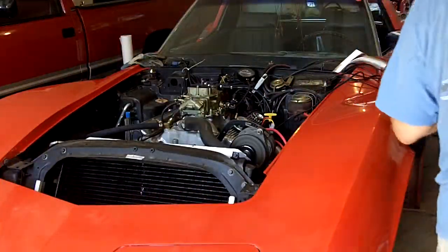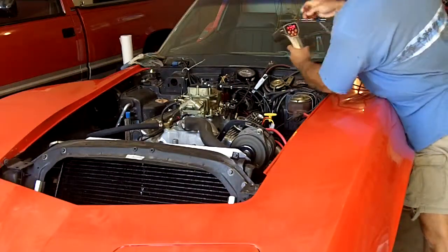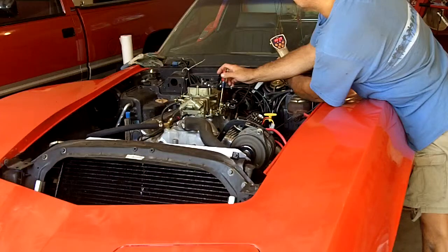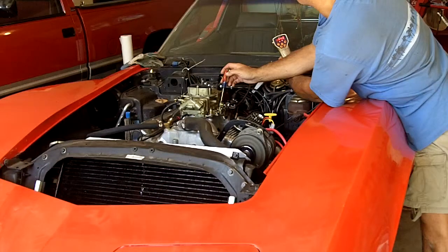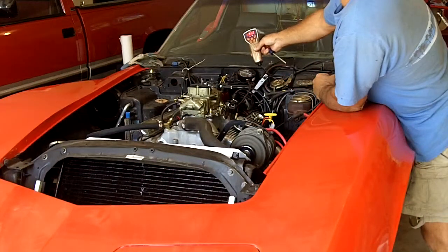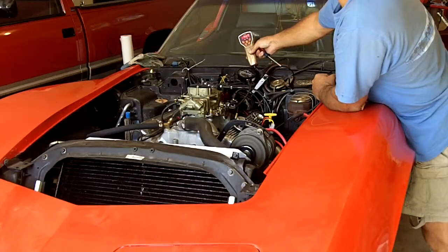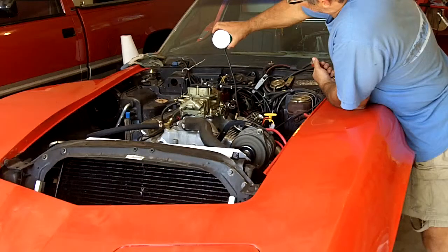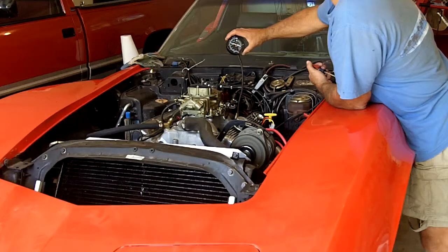Let's see what I got. More or less around 950 RPM, which is what we had before. And it looks like I'm getting a good 11 to 12 inches of vacuum.